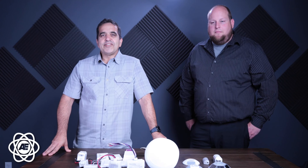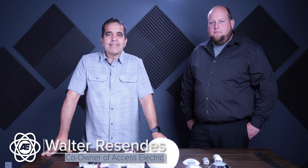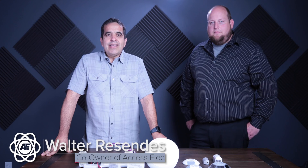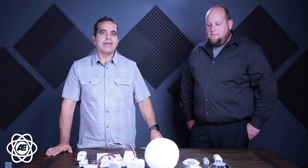Hey everybody, this is Walter with Access Electric, and we're here today again with Jason Nabb of Echoflex Lighting Controls. He's going to be giving us a little demo on how to set up his Echoflex product. So Jason, get us started.